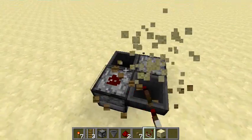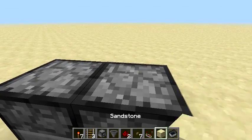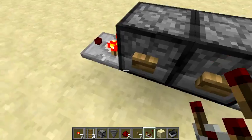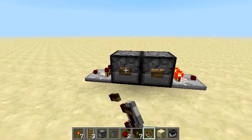To build the other design, all you have to do is have two droppers facing each other and two buttons. It's pretty simple. You put one item in, press the button on this side and it will go over here, press the button on the other side and it will go over here.